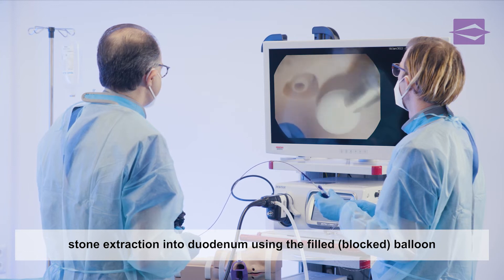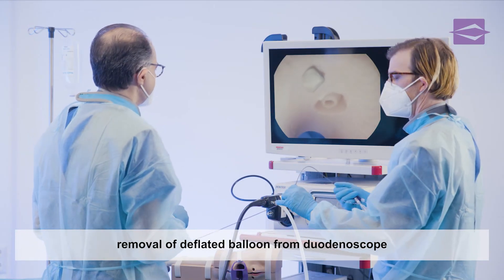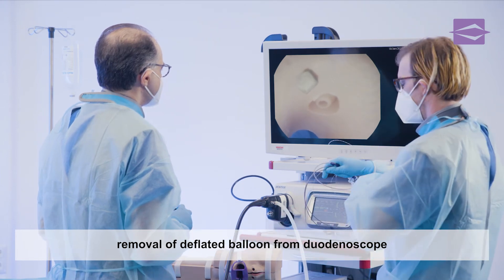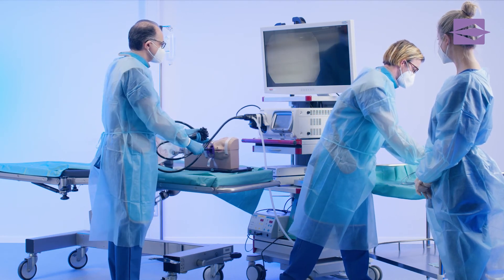The stone is now extracted under visual control by slowly pulling the inflated extraction balloon through the papilla into the duodenum. After the balloon has been deflated by opening the two-way stopcock, the extraction balloon can be carefully removed from the duodenoscope.